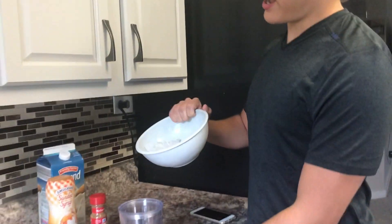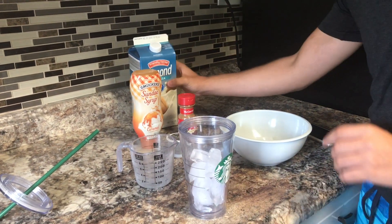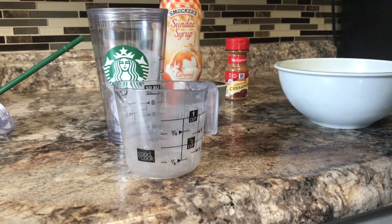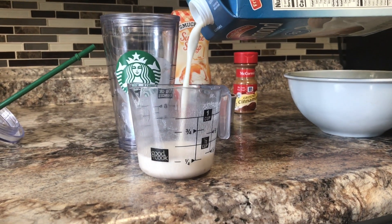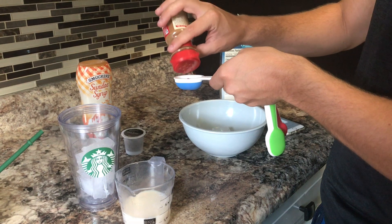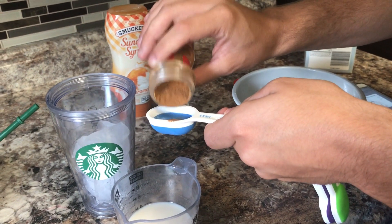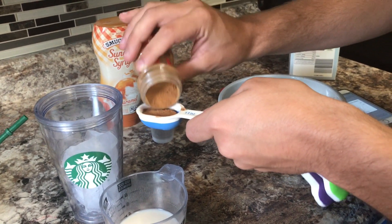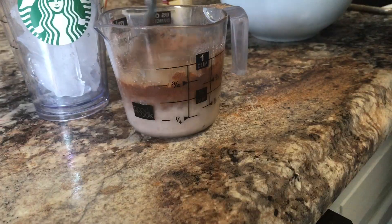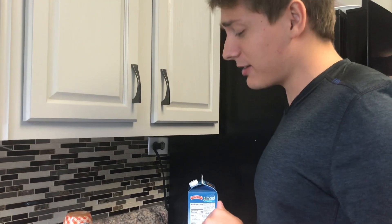We're going to add the ice into the cup — that should be enough — and half a cup of the almond milk, then a whole tablespoon of cinnamon. Oh my gosh, this is a lot of cinnamon! Mix it with the milk. I made a great mistake and licked the spoon — as of now it is super strong.